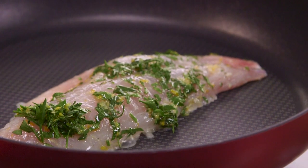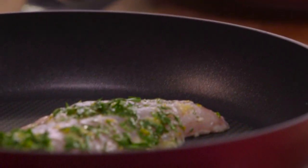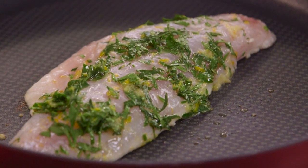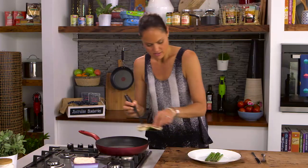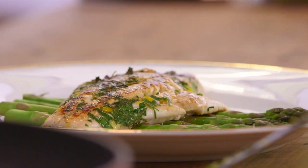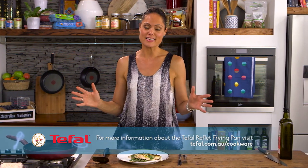This is a dish my daughter likes as well as my husband, and it will only take about three to four minutes each side. I've blanched some asparagus — I'm going to lay that snapper over the asparagus and then enjoy a perfectly cooked piece of fish. That is a perfectly cooked snapper, it looks gorgeous on the plate. With tools like the Tefal Thermo Spot, it makes it easier for everybody.